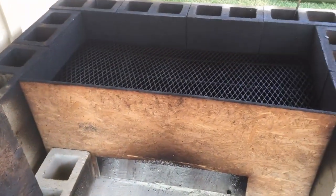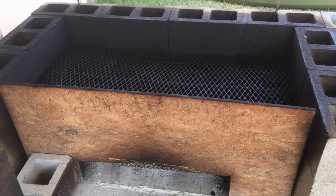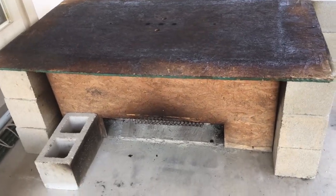The last thing I place on this is this pretty heavy top. I'm going to place it on top, and then you will see the finished product. There you go — I just placed the top on the smoker.